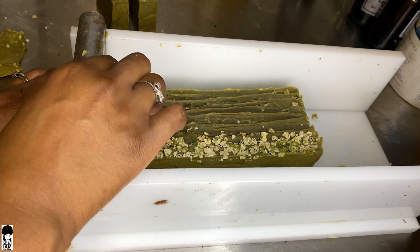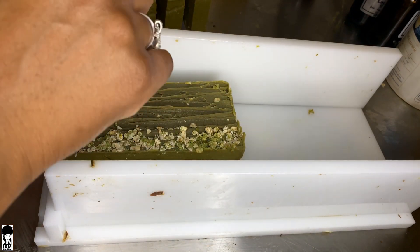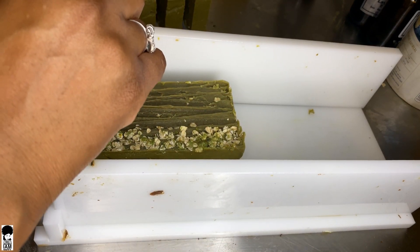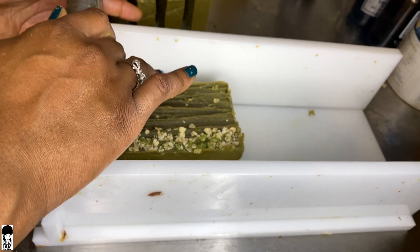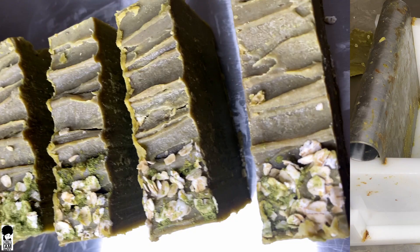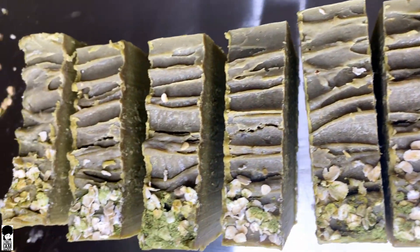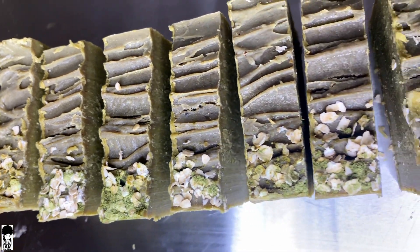These soaps are actually coming out really beautiful. I love the green color on top with the nice oats as a little bit of decoration. I absolutely love them.